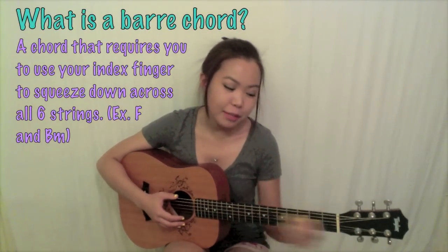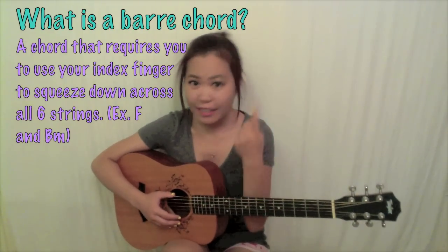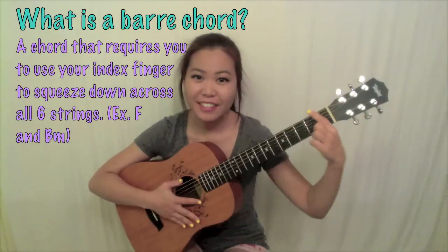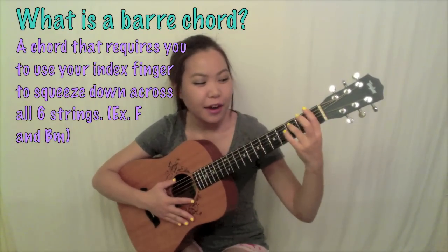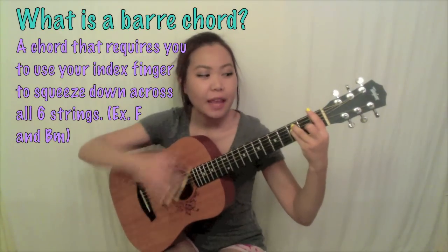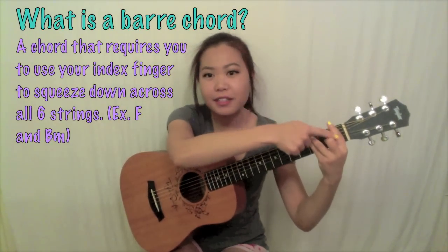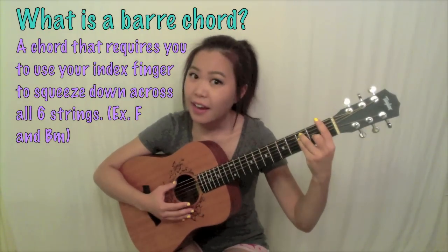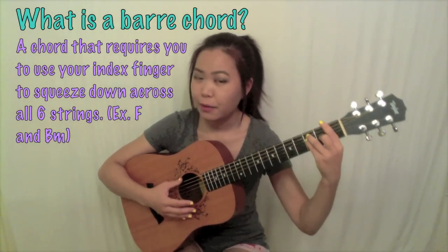Let's go ahead and start off by discussing what a bar chord is. A bar chord is anything that requires you to take your index finger and bar all six of your guitar strings. For example, F is a very common bar chord. When I'm playing F, I'm taking my index finger and laying it across all six strings at once, kind of like what a capo would be doing if you were playing with a capo.